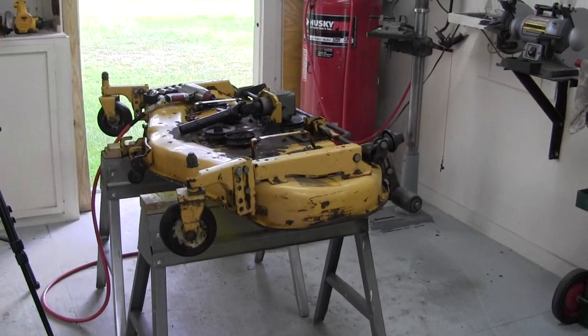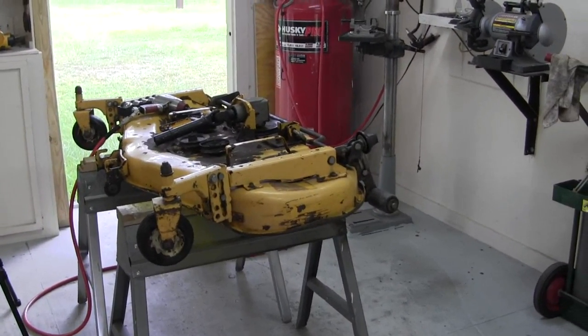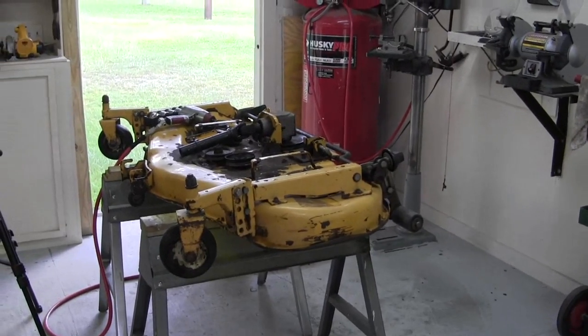I'm going to sandblast it all down and prime it and paint it. That's all for today.